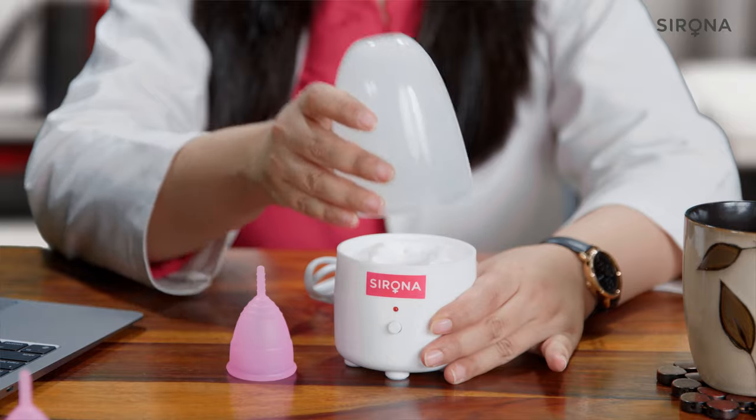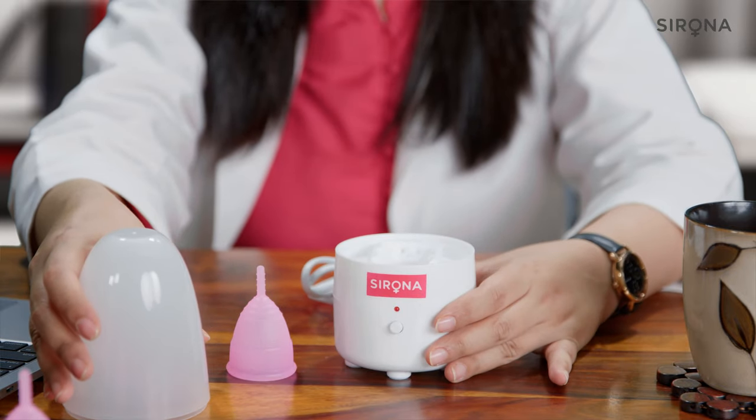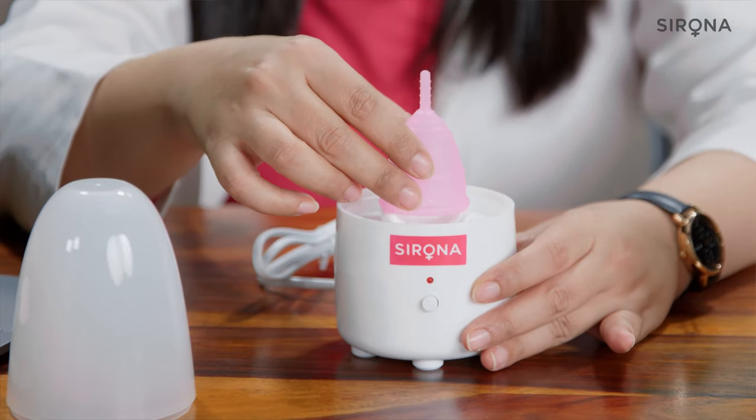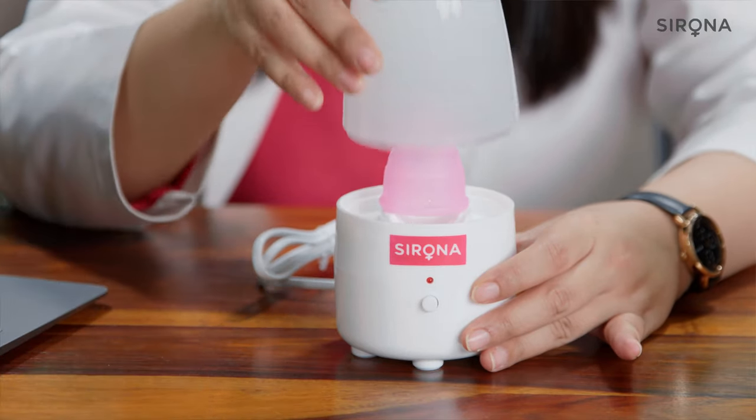All you need to do is add a teaspoon of water in the well over here. Put your washed cup upside down over this well, put the lid on, connect the plug to the socket and turn it on, and the cup will be sterilized within 2 minutes.